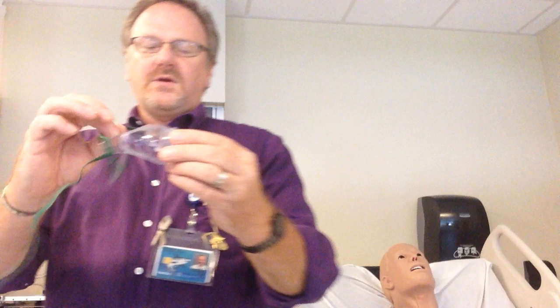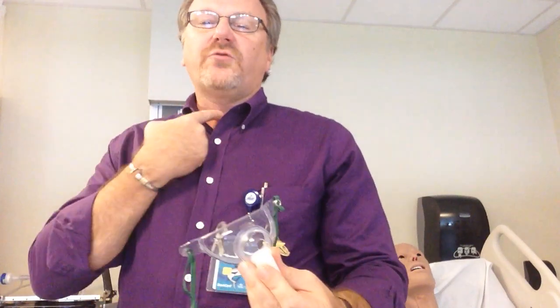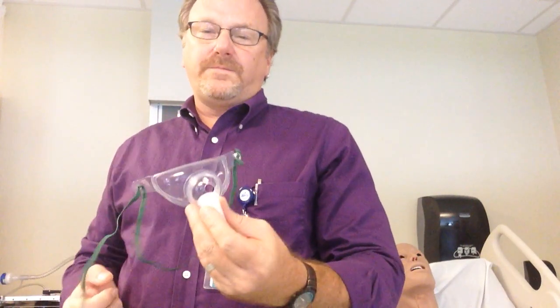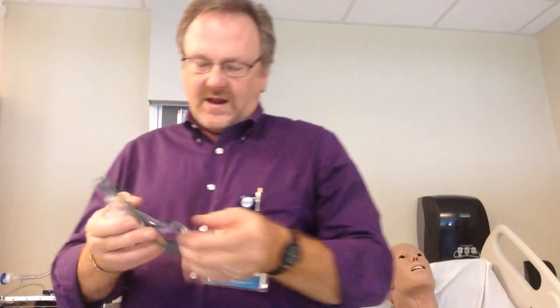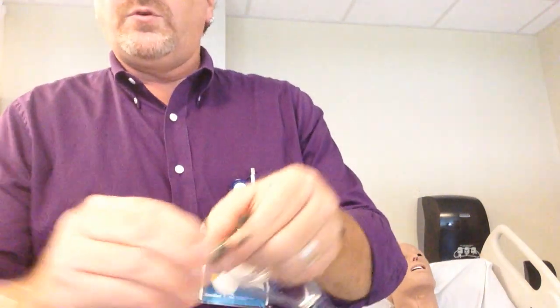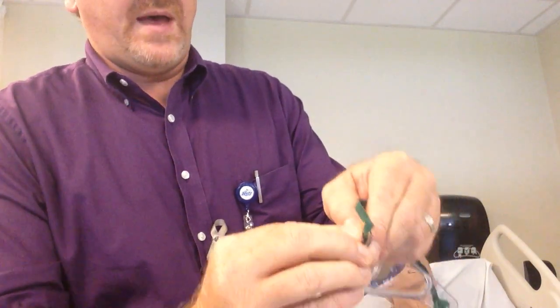The trach collar goes exactly where you think it would. The tracheostomy is an airway in the neck, so we would put it on the patient there. You can unsnap it — you do not have to go around the head. You feed the strap behind the neck and then re-snap it.